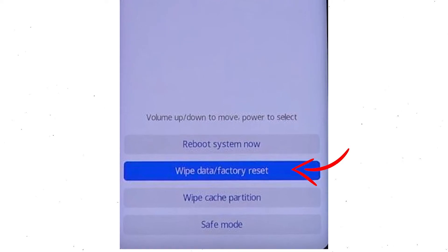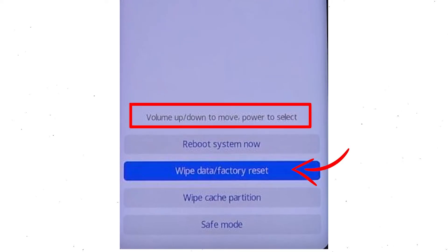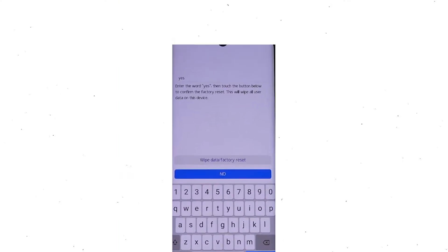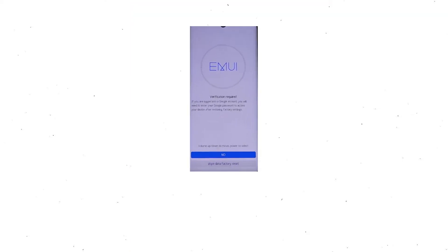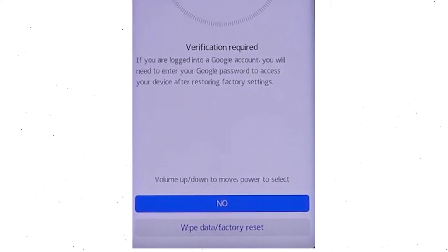Afterward, choose the wipe data and factory reset option by using volume buttons to select the option and the power button to accept it. Next, select wipe data and factory reset option. Then you will see Google verification required — choose wipe data and factory reset.